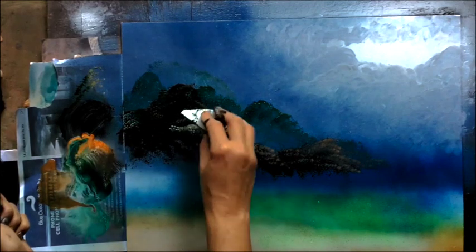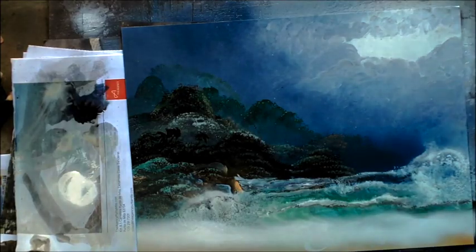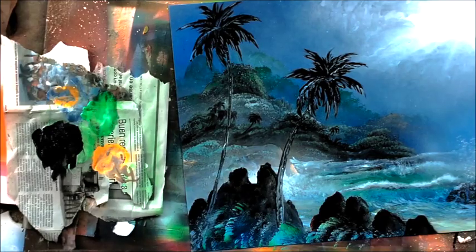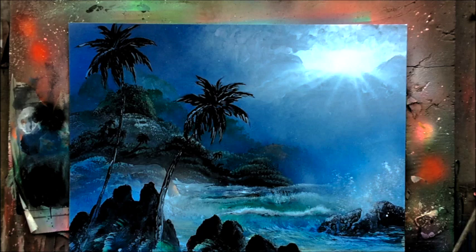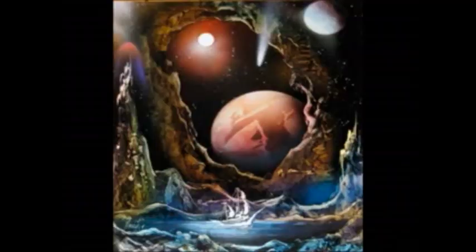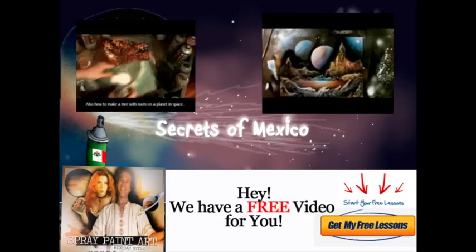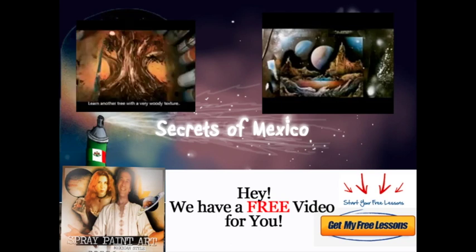We're gonna finish up with a tropical ocean scene, again with one of those finger-painted skies like in the previous painting, but we're gonna add in some waves and some water splashing up against the rocks. If you're curious about learning spray paint art, go to spraypaintartsecrets.com and sign up for your free lesson. If you have any questions, my name is Alisa Amour and my email is spraypaintartsecrets at gmail.com. Feel free to email with your spray paint art questions. See you inside. Ciao!